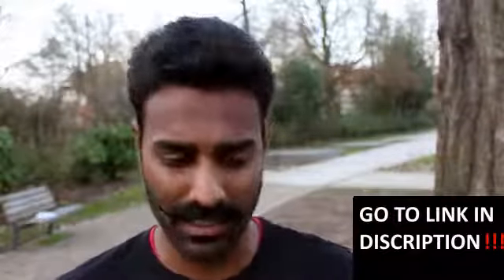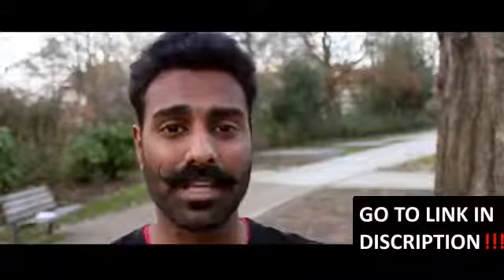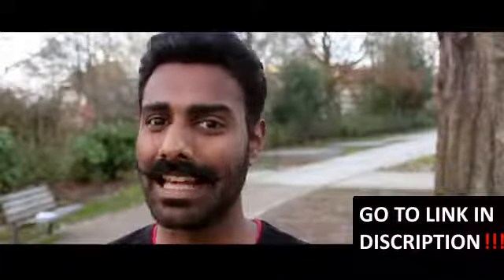That's it for this video, folks. Thank you so much for watching. I'll see you guys next week, and until then, keep learning.